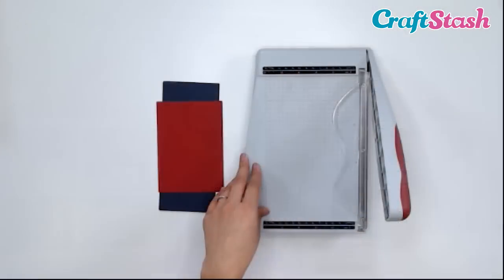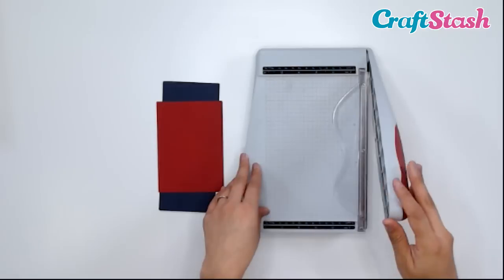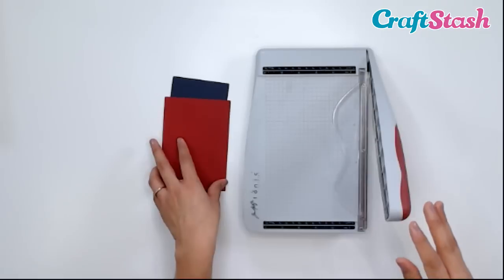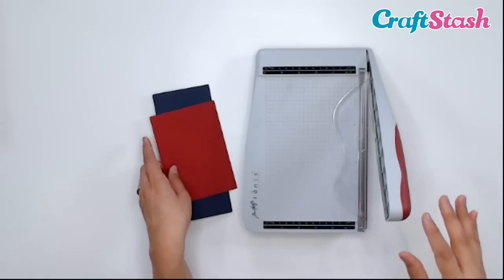Now let's take a look at the guillotine — I'm going to be working with the Tim Holtz for Tonic 6-inch guillotine. The thing about guillotines is that the blades are extra sharp, so you want to be very careful. I think that's the main difference between a trimmer and a guillotine — the blade sharpness. So you can cut thicker cardstock and also cut more pieces of cardstock at a time.